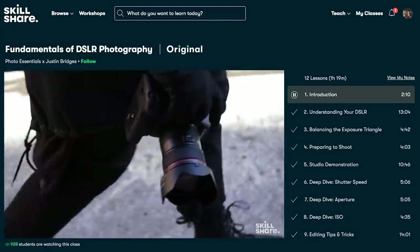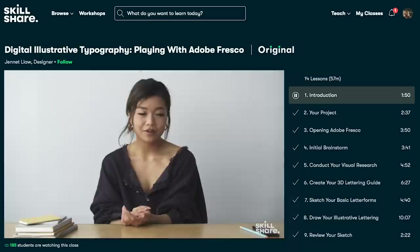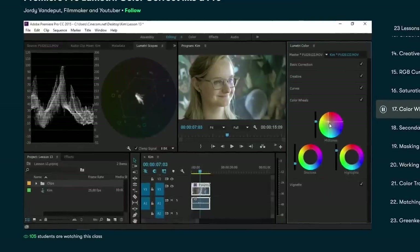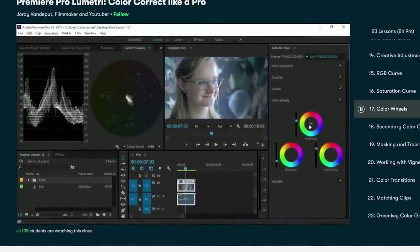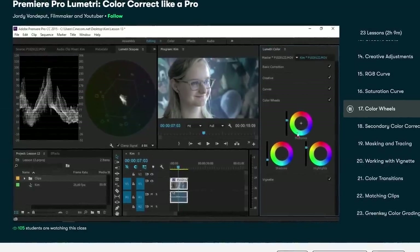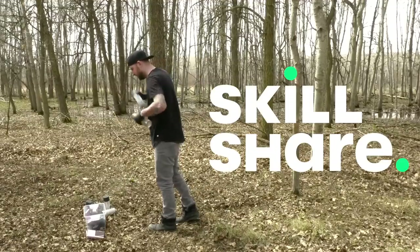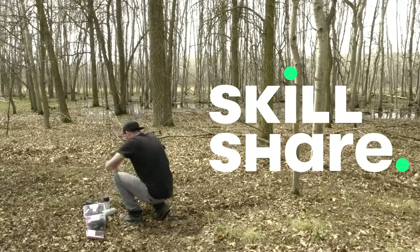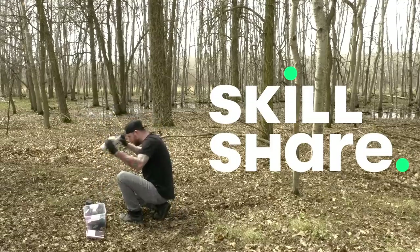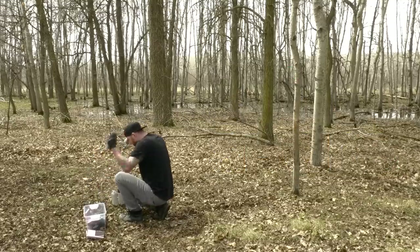Their videos are curated specifically for education, so you won't have any outside distractions like ads, and you may find it easier to focus. Personally, one skill I have yet to fully develop is color grading and color correction on film, so I'm going to be using the Premiere Pro Lumetri Color — Correct Like a Pro class by Jordy Vandeput. Because the subscription is only $10 a month, it can be a really worthwhile investment for self-care as well as self-development. The first 1,000 subscribers to click the link in the description will get a two-month free trial of premium membership.